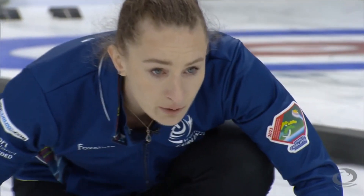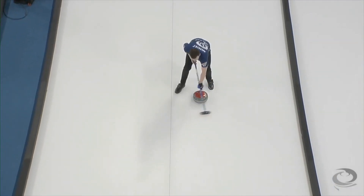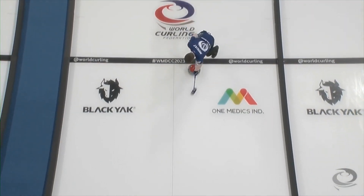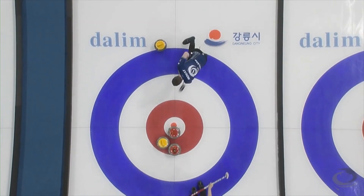Clean. Clean. Don't need to punch the yellow very far. Dead hog. Trying to hit about a half here. Keep going. Carve it.